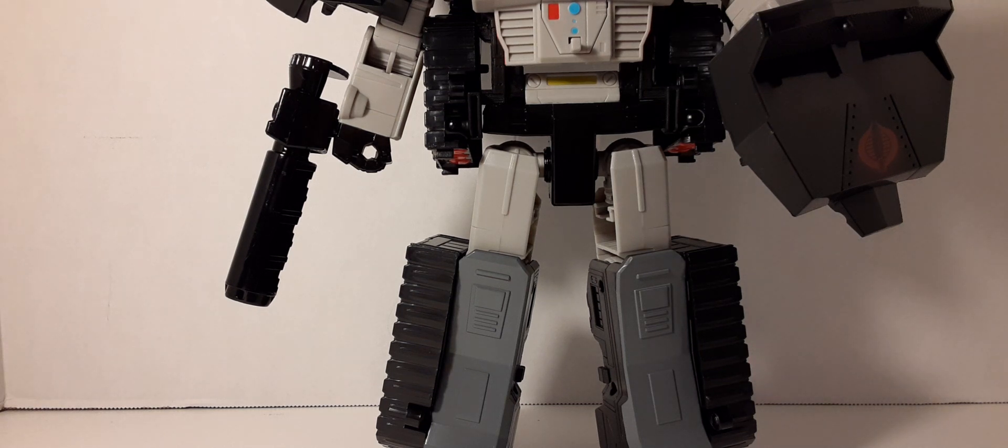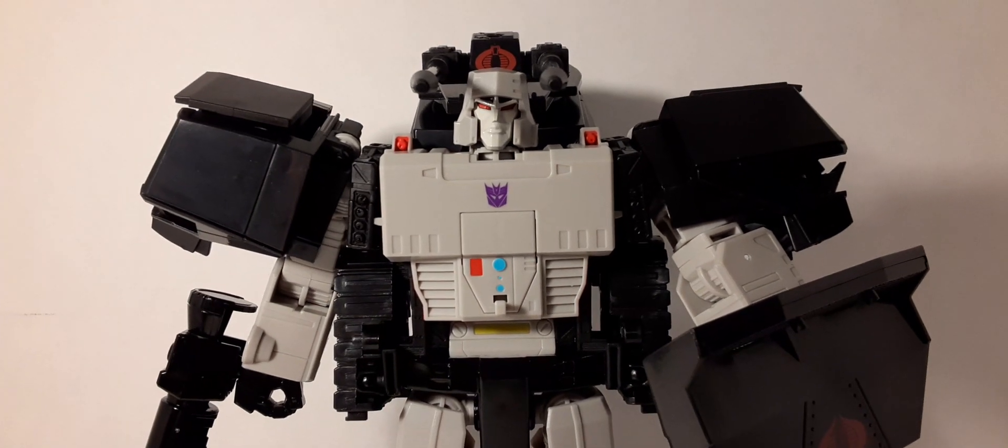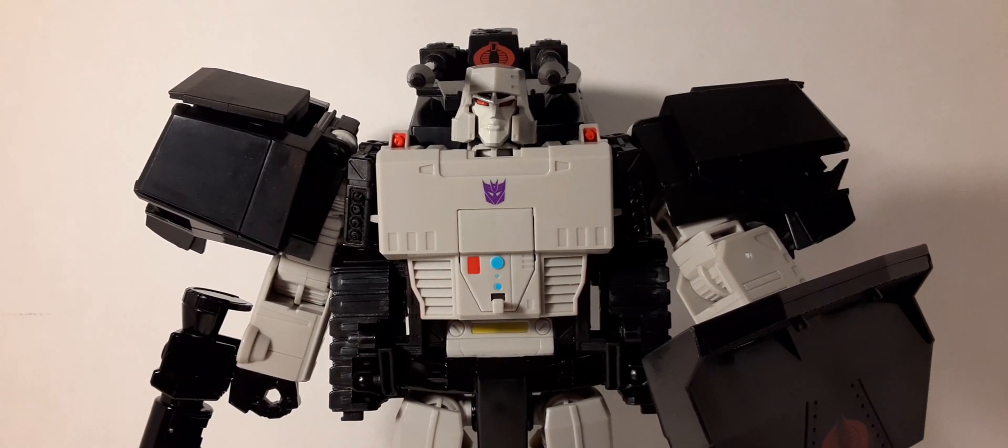In part two we'll be taking a look at the HISS Tank in vehicle mode and the Baroness action figure, so don't forget to check that part out. I'm not going to transform him on video — there are a lot of people that do that better than me, and I'm sure it's not that hard. Don't forget to join me in part two. I hope you guys liked this start of our review. Thanks for watching, don't forget to like, share, and subscribe, and we'll see you in our next review.